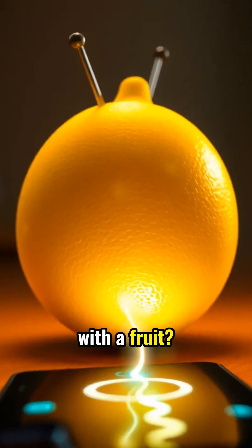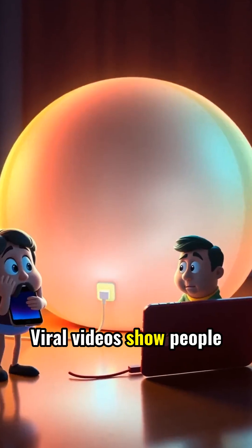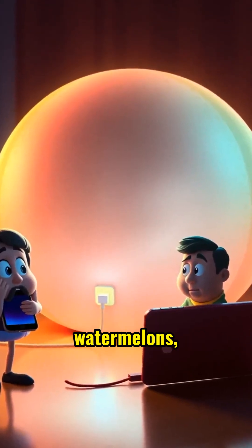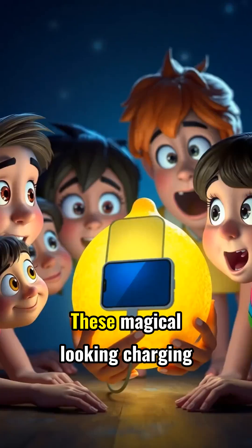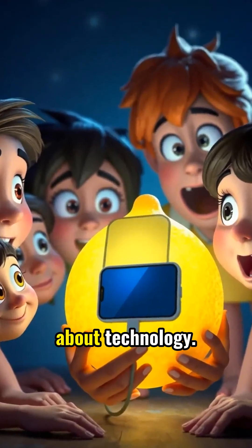Did you know you can charge your phone with a fruit? The juicy truth might shock you. Viral videos show people charging their phones with watermelons, lemons, and even corn dogs. These magical-looking charging hacks seem to defy everything we know about technology.